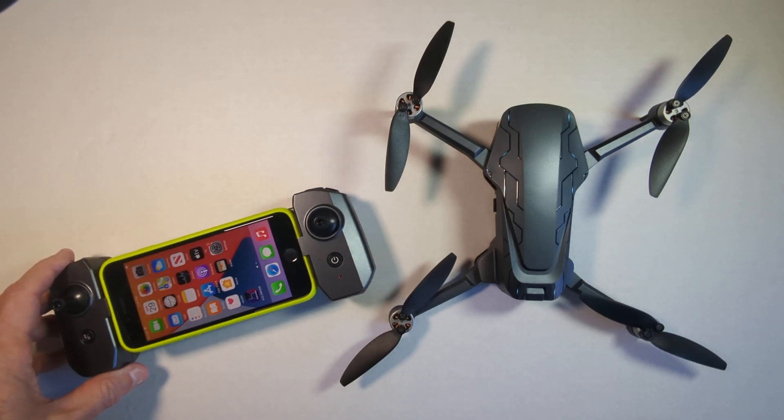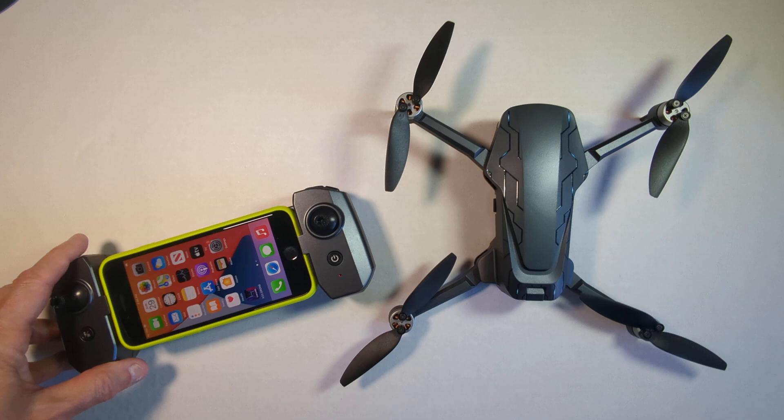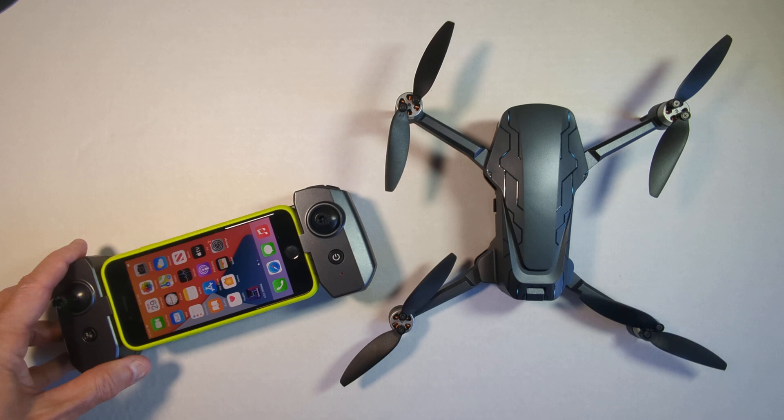In today's video, we're going to talk about the X-33 drone and using your cell phone with the drone to do FPV flying, which is first-person view flying, and the ability to capture still images and video from your flights to your cell phone or to an SD card.